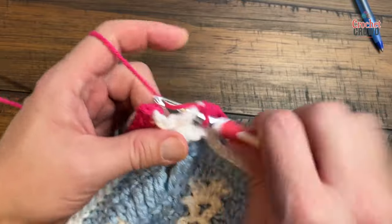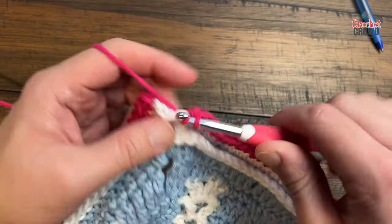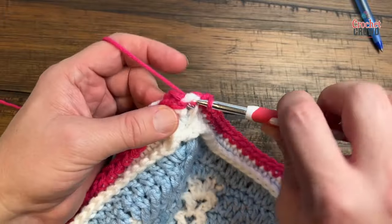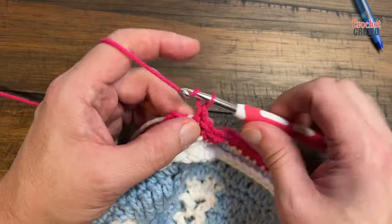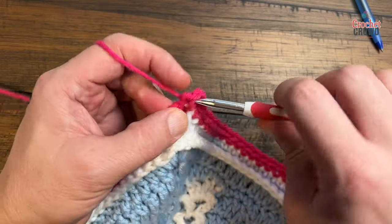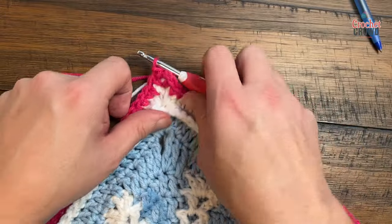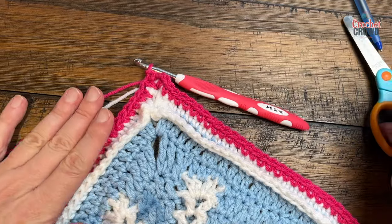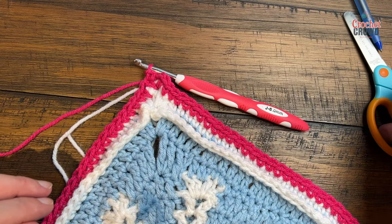I'm coming around to number three and just taking it all the way back to where I started. I'm going to single crochet into the first space, then chain two and join with the single crochet. This will be it for this color and I'm going to take you back to the pattern now, because the next several rounds are exactly this — just a different color sequence, which I'll point out in the pattern for you.